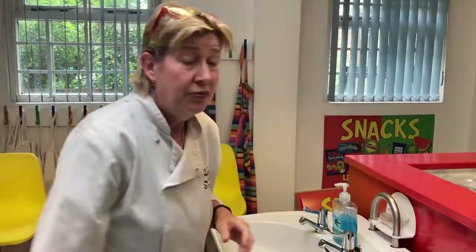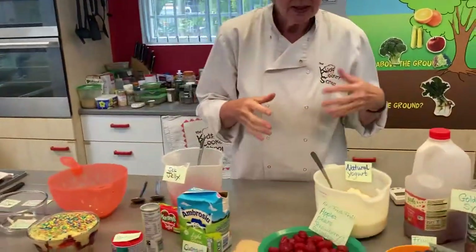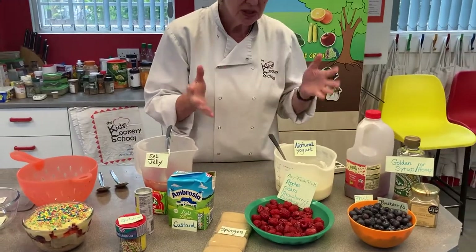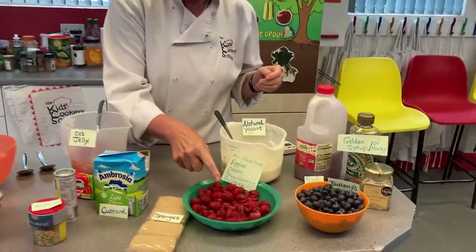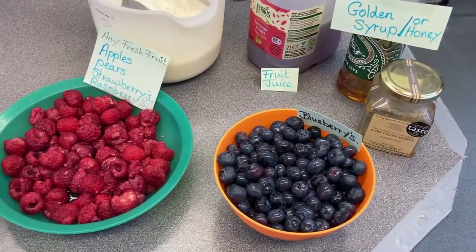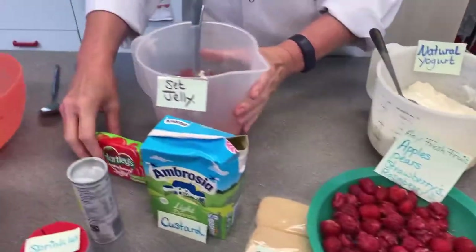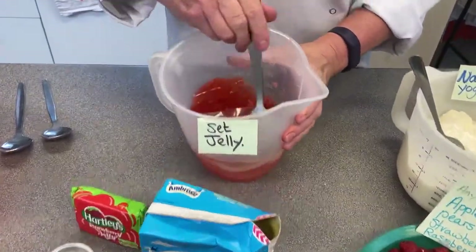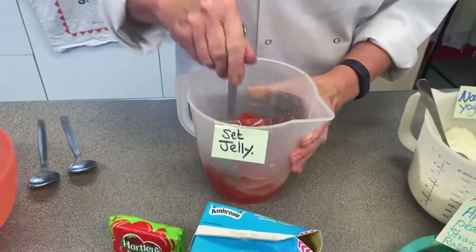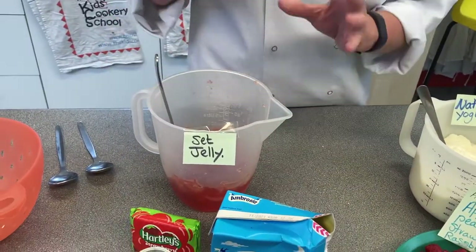All right, so very simple. I've got a lot of ingredients here but you can choose things that you would like to use. Because it's summer, I've got raspberries and blueberries — fresh and very very delicious. I've made up some jelly in advance, so that's my jelly which is set. You need to do that possibly the night before, or a few hours anyway.